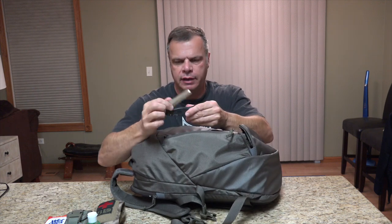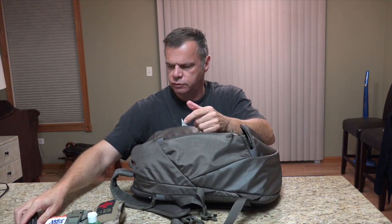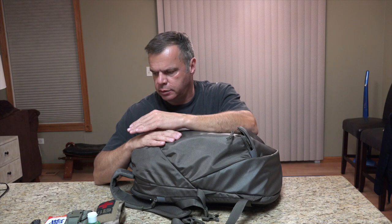And then I have a Spyderco Rescue Junior here, just for an extra knife if needed and self-defense if needed.